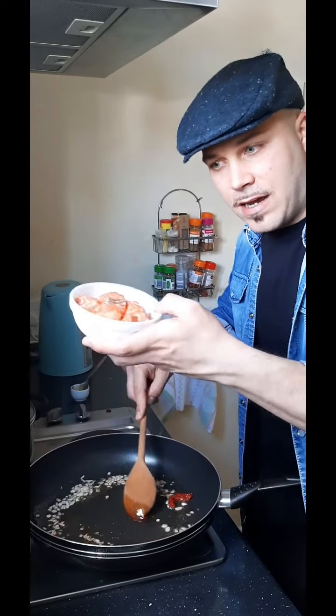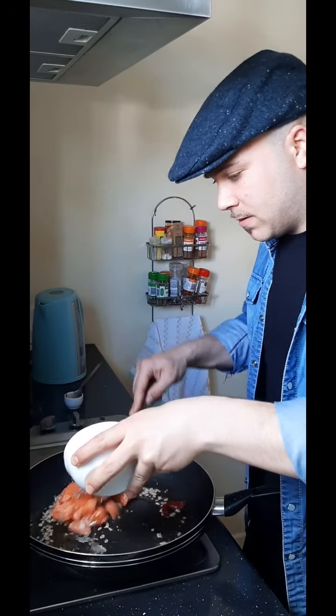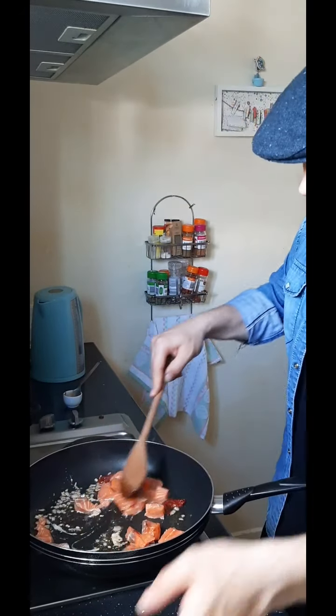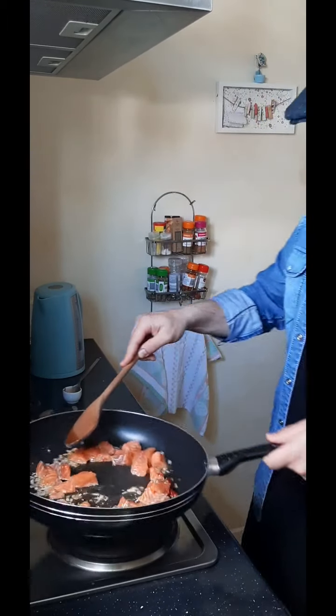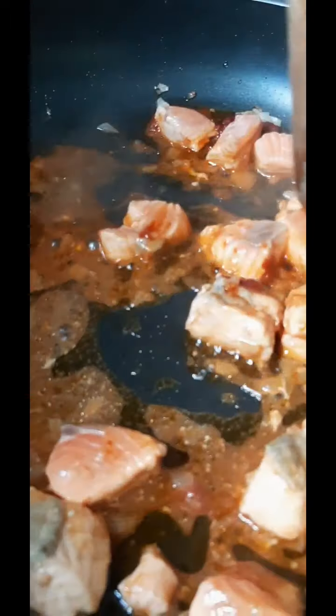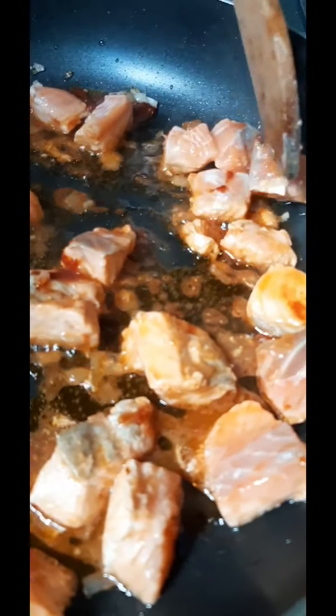Now I'm gonna add the fresh salmon. And now I'm going to add the parsley.